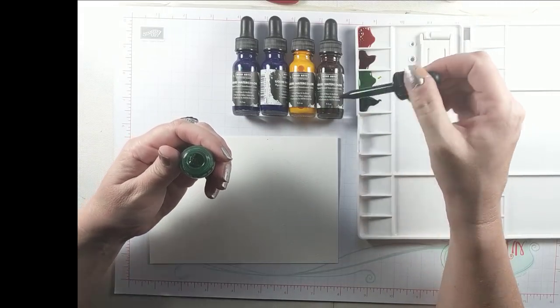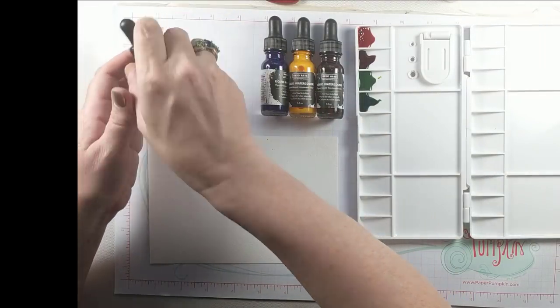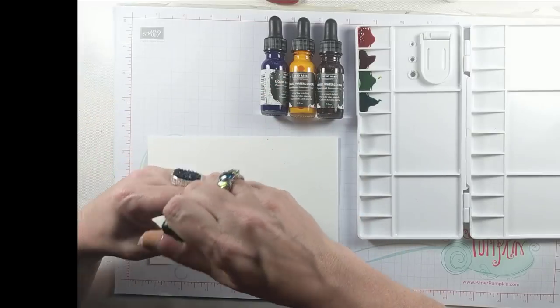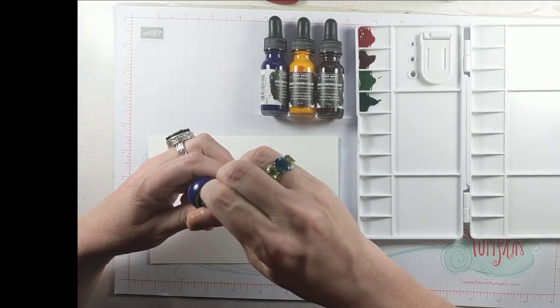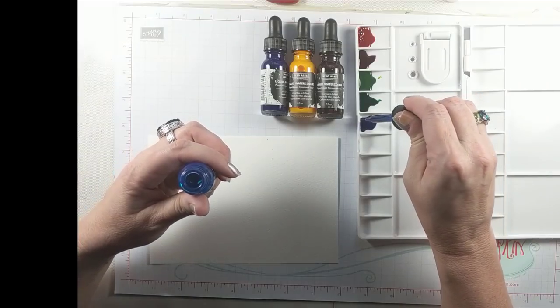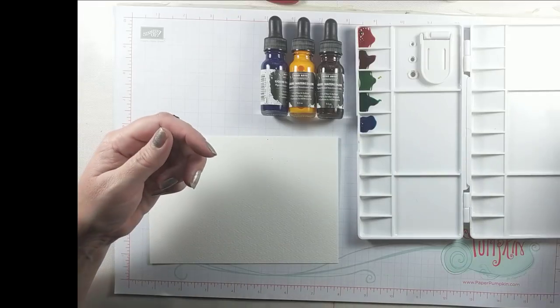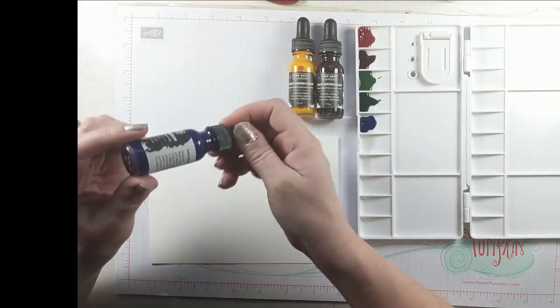Pigments typically blend better than dyes. Dyes can sort of dominate each other. These are like traditional watercolor in that the pigments can be blended and mixed, and they are archival and lightfast, so they are an artist quality product.